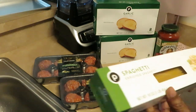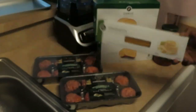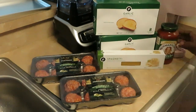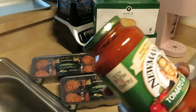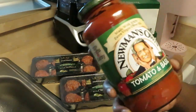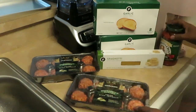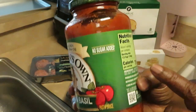I have the Publix brand spaghetti — just the regular spaghetti noodles. And I have Newman's Own tomato and basil sauce, which is on sale at Publix two for four dollars. I like Newman's brand; it's pretty decent.